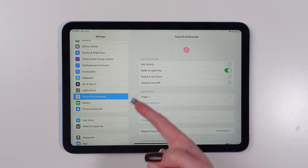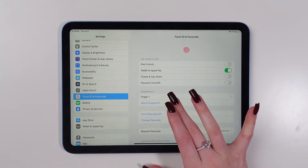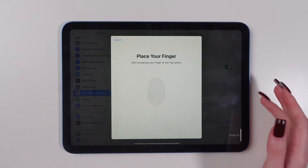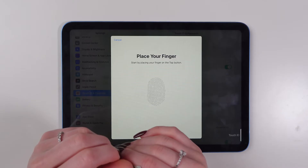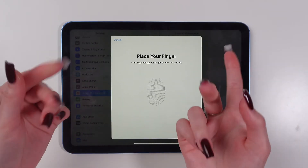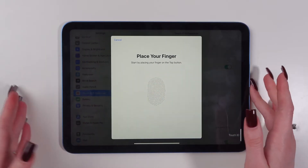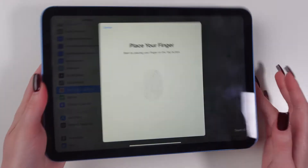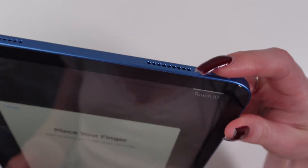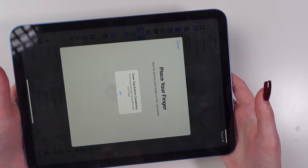Now as you can see there is an Add a Fingerprint function. Just click on it and make sure that you hold your iPad comfortably and that your finger is clean and dry. Now you need to scan your fingerprint. Place it on top of this button right here and lift your finger when you feel a vibration.